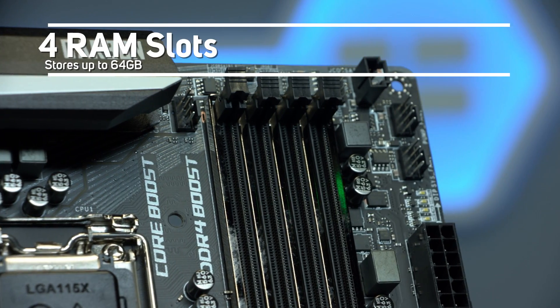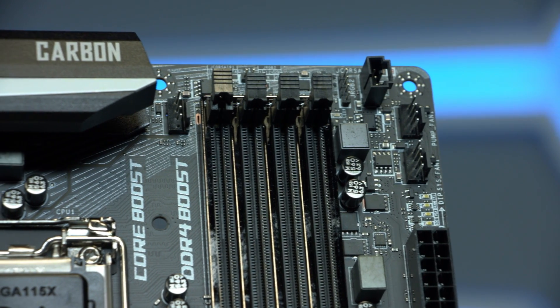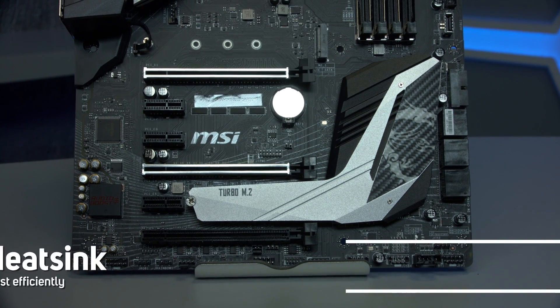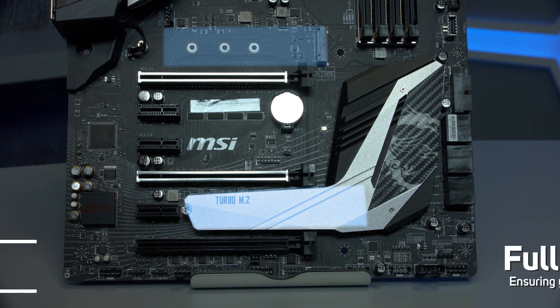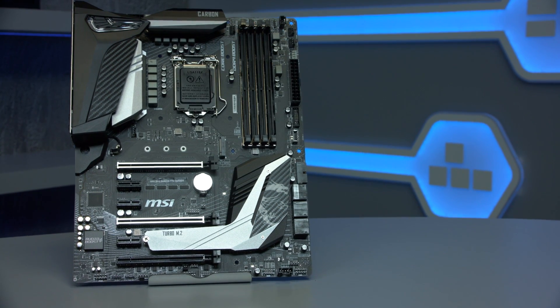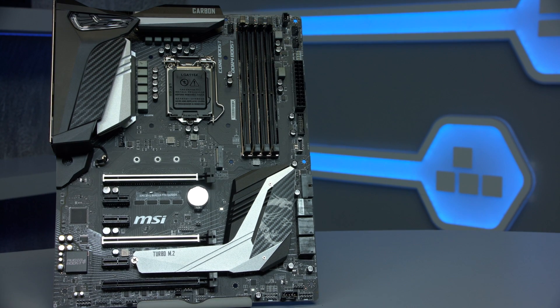For the memory, the board has four RAM slots with support for DDR4-4400, with a total capacity of up to 64GB. The storage is facilitated by a pair of M.2 slots, one featuring an M.2 heat spreader, along with six SATA ports capable of supporting RAID configurations.